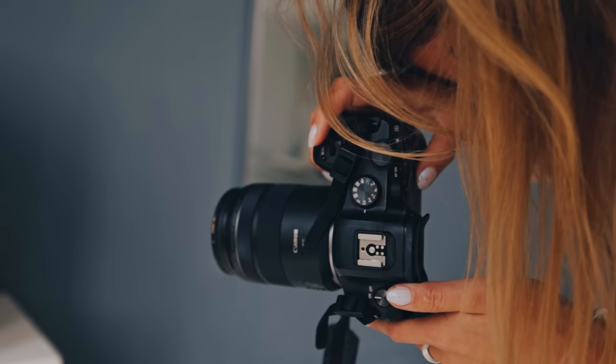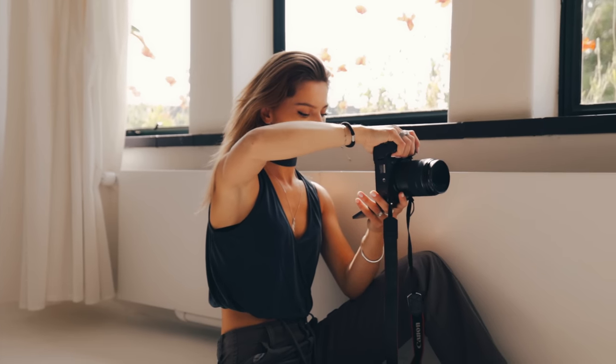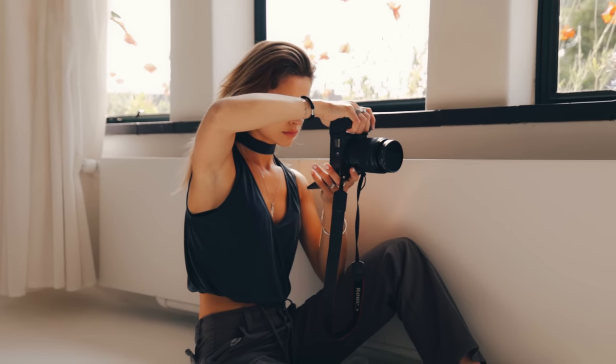Wait, I am going too fast — I need to tell you what gear I used for this photo shoot. So I was shooting on my Canon R6, as per usual, it's my go-to. And then I was shooting with the Canon 85mm f2.0.